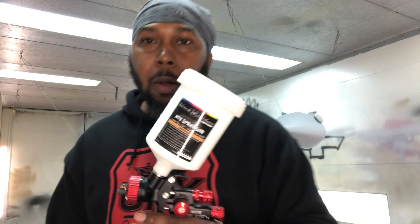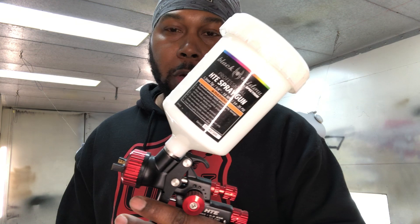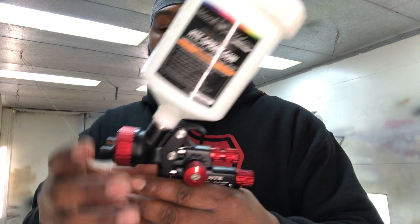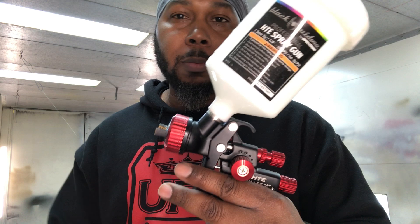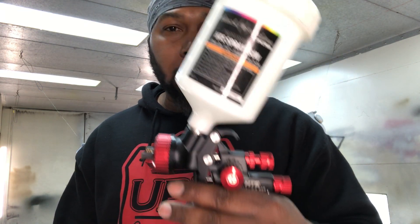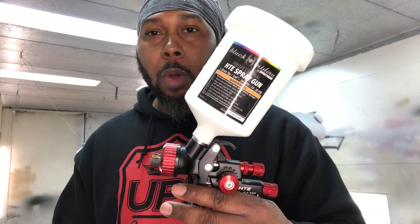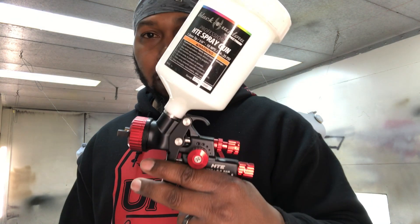Now, that's just me and how I do it. But you got to play with it for yourself, man, and see what you like and how you want to set it up. Sometimes that might not be what you need to do. Sometimes you might need to close the fan, open it wide up. You might have to pencil it in depending on what you're doing and what project you're working on. But that's what works for me.